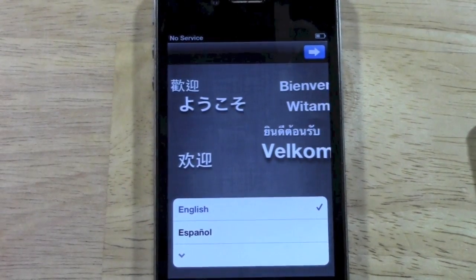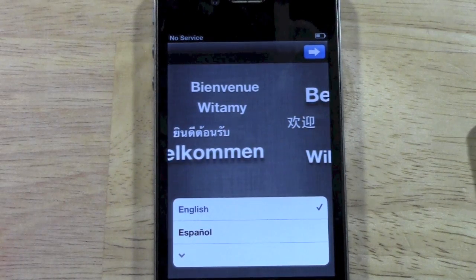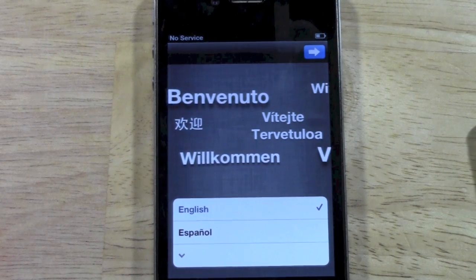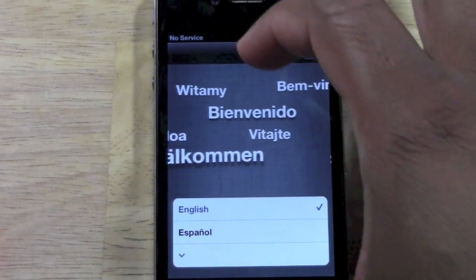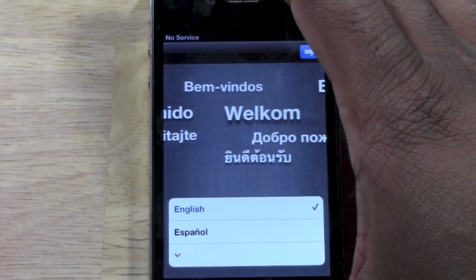With iCloud, it lets you backup your whole phone to the cloud. And so when you pick that backup, it'll put all the same apps, all the same settings, contact notes, et cetera — it'll put all that back on the phone without you having to reload all those settings. And it will actually have it the exact way you had it, wallpapers, everything.